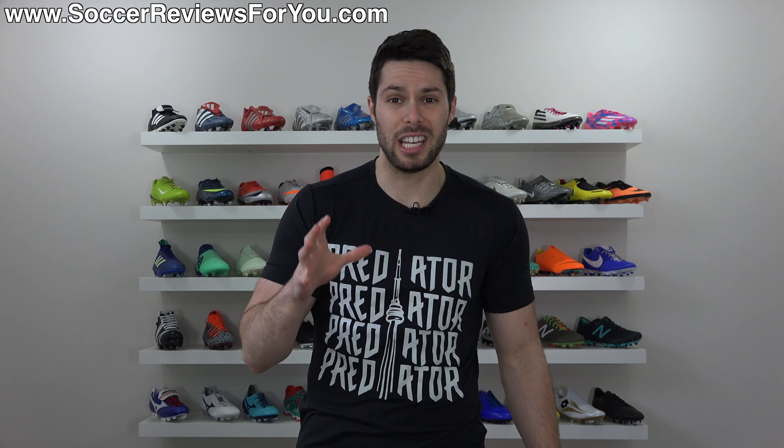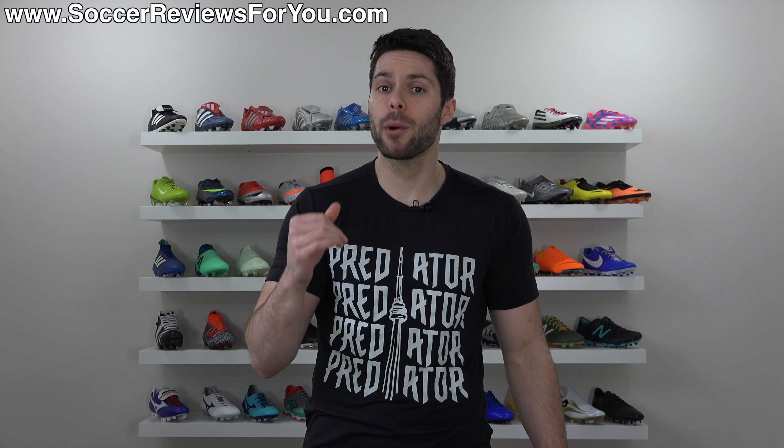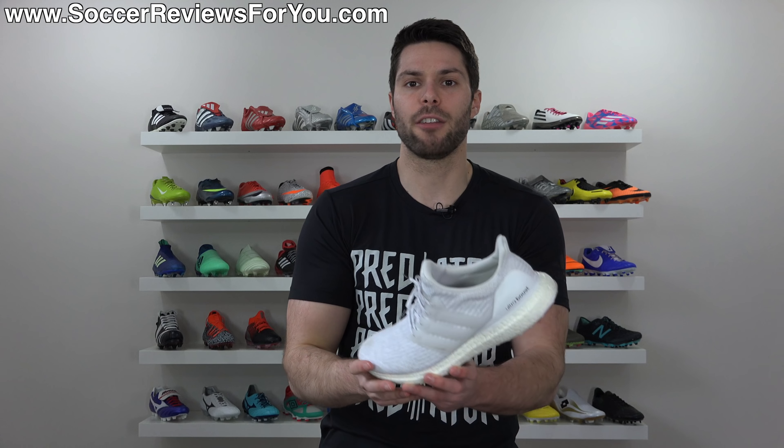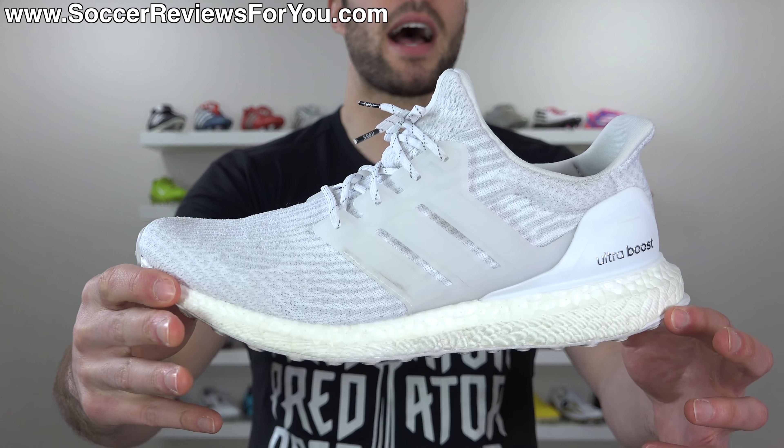Boost shin guards. Now in my opinion, out of all the ideas I'm about to tell you, I think this one has the best chance of doing extremely well. If they were able to produce a boost-backed shin guard with a retail price of $40 or less, I think that these could absolutely explode in popularity.